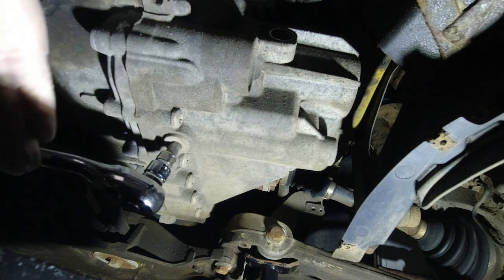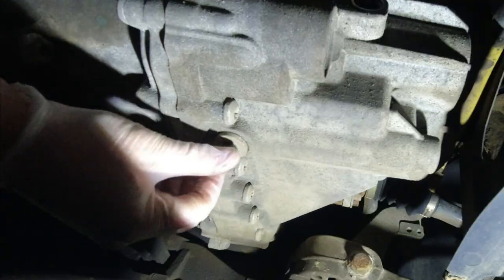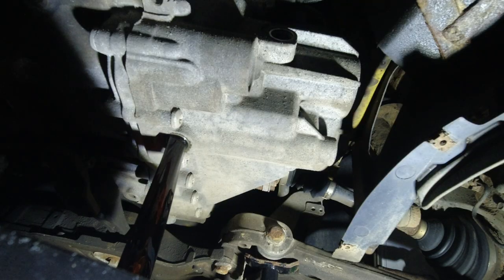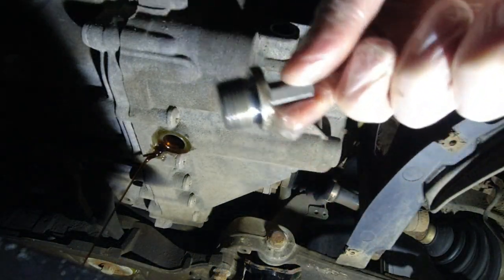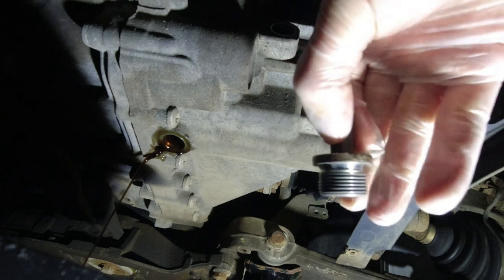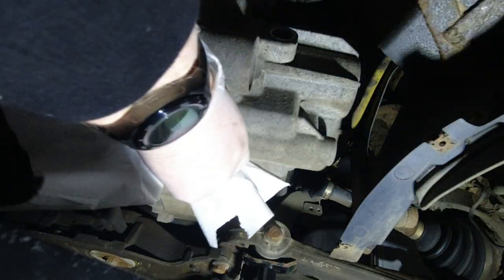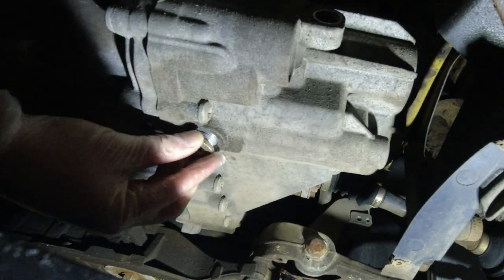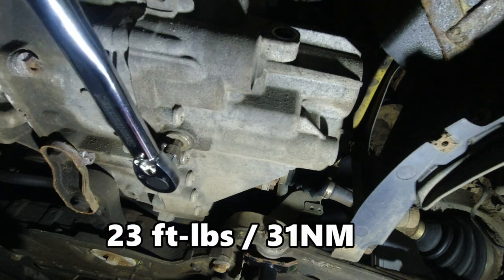Next up we're taking out the drain plug to drain the oil out into a container. As you can see it's pretty dark in color - it should be this dark, but I've seen oil a lot worse coming out of gearboxes. Give the drain plug a quick clean, make sure it's nice and shiny again, and clean the surface of the drain area once it's all drained out. Then reinstall your drain plug and torque it up to 23 foot pounds or 31 newton meters.